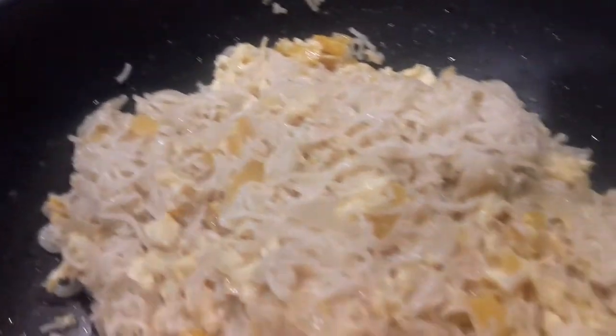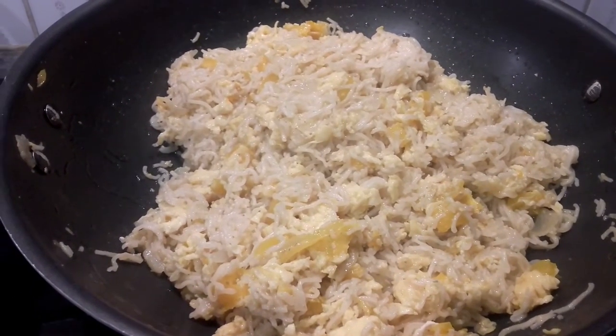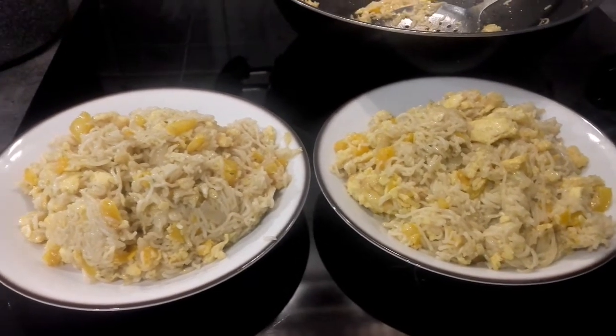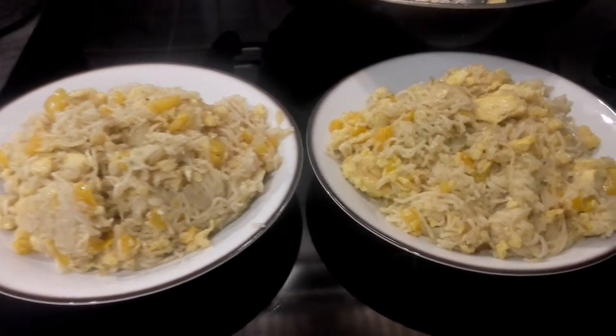So here we are — so easy to prepare, you know. This is one of the best ways to prepare a yummy indomie.